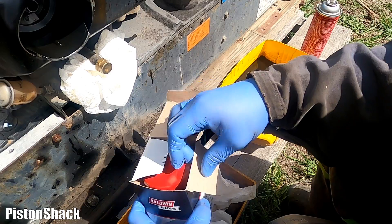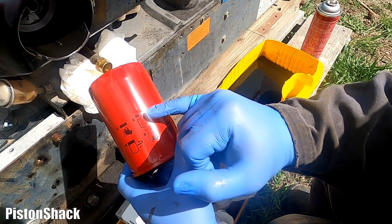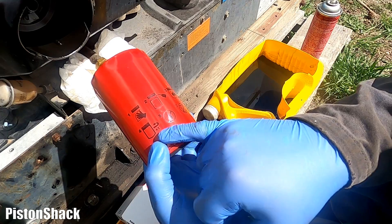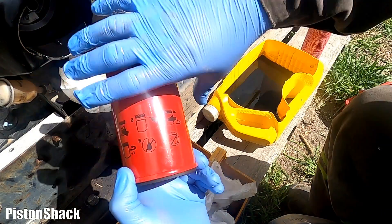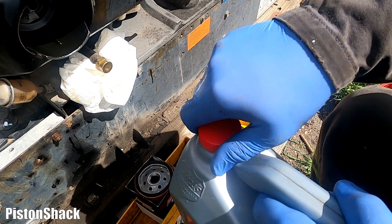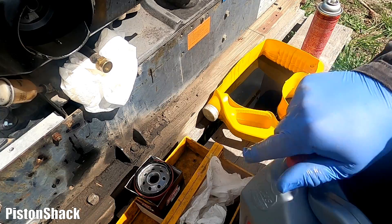The replacement filter we're going to use is the Baldwin B243 — a nice red filter made in the USA. There's important information on the side of the filter. Clean the housing, then lube the oil filter rubber O-ring. Spin it by hand — when the filter touches the base, give it one full turn. You don't have to pre-fill it. No power tools or any tools to tighten the filter — that will damage the housing. Apply clean fresh engine oil to the rubber O-ring, just a little bit.